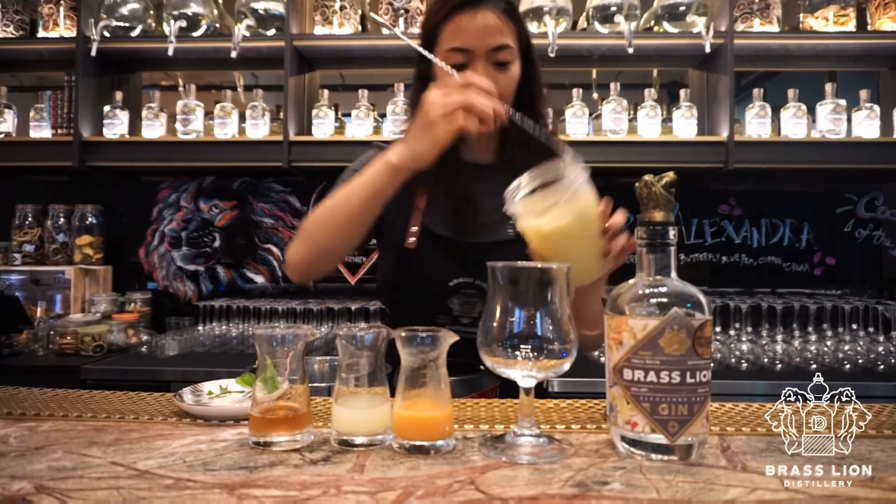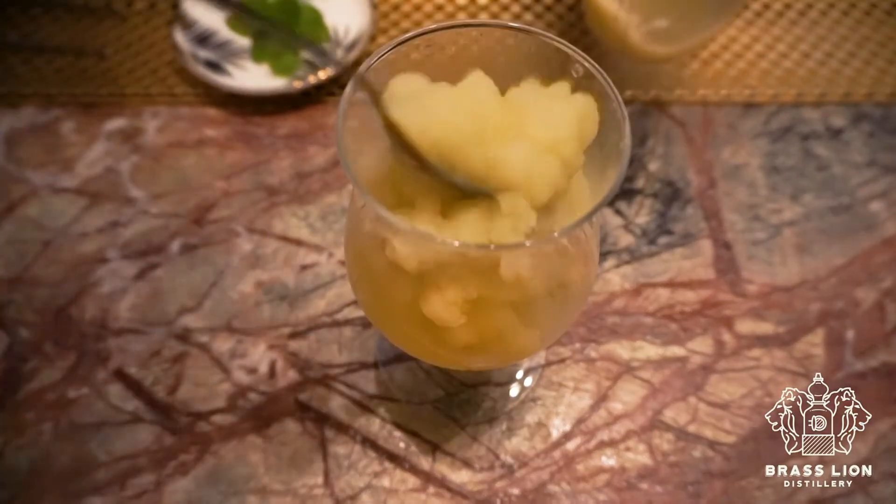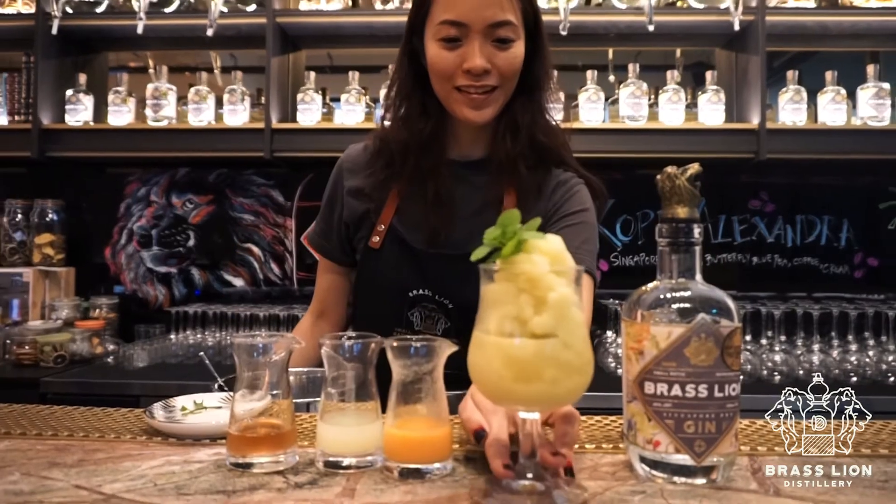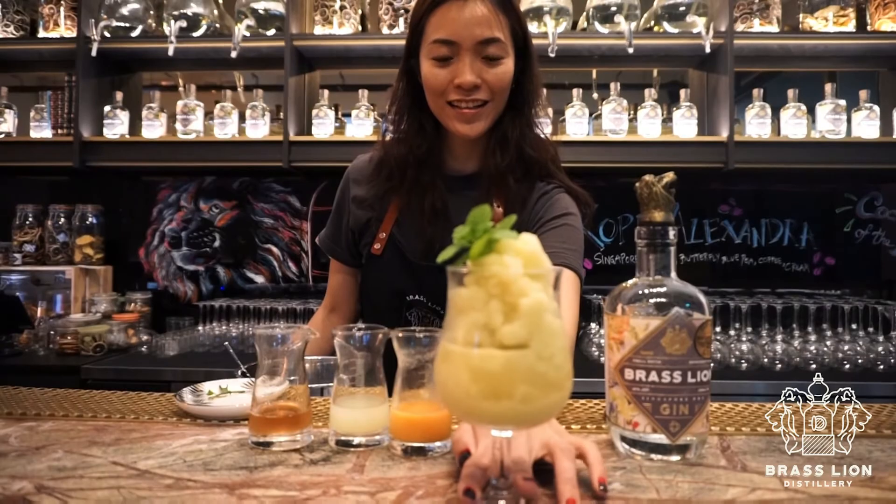Now that it's nice and smooth, we're going to pour it into a glass of your choice. And we're going to top it up with a sprig of mint leaves. Simple as that! Enjoy guys!